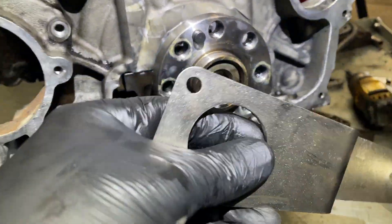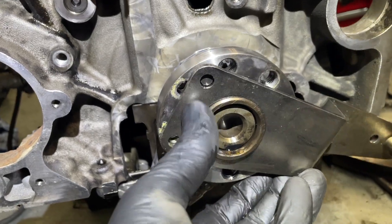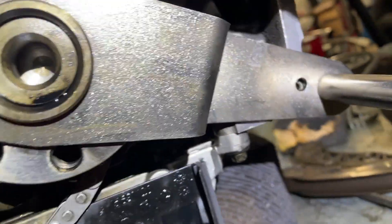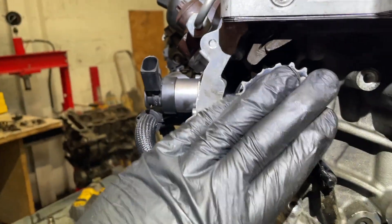Using this part of the timing tool kit, when you put this on here it tells you the crankshaft position, and that has to be perfectly aligned to put a 10mm bolt in there. So I know that's correct, and I know the fuel pump mark is correct. Now I'm going to put the chains on.